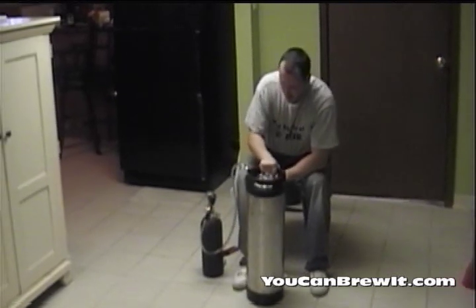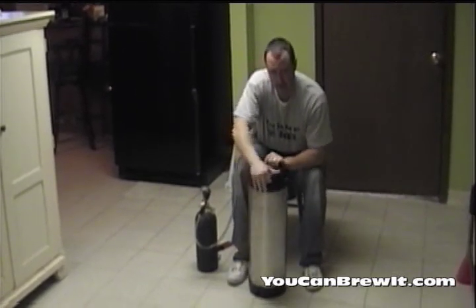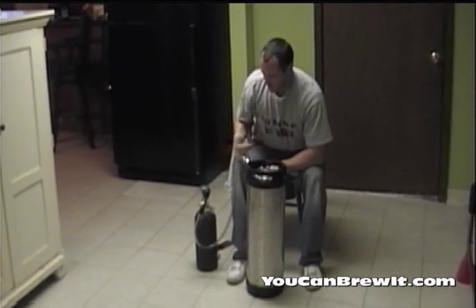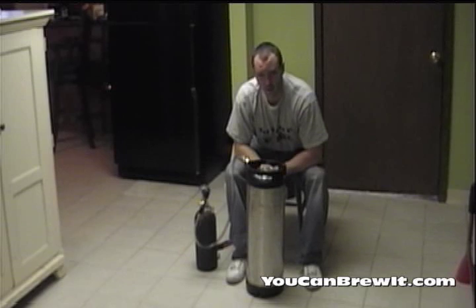What I do is apply this pressure and shake my keg for a good few minutes, and I let this pressure sit on my keg for anywhere from about 15 to 24 hours.